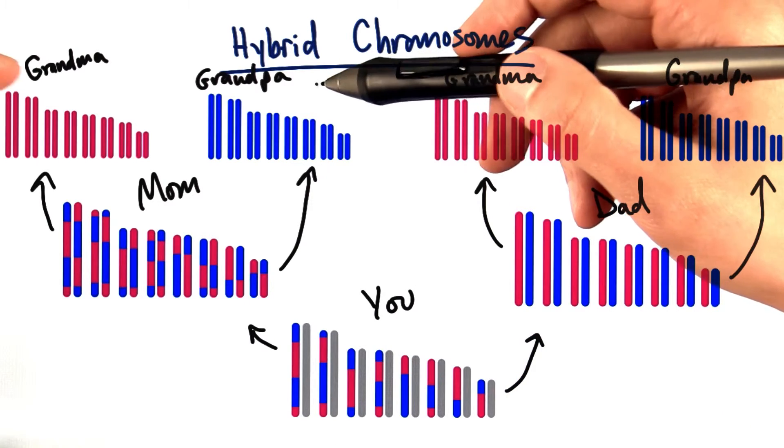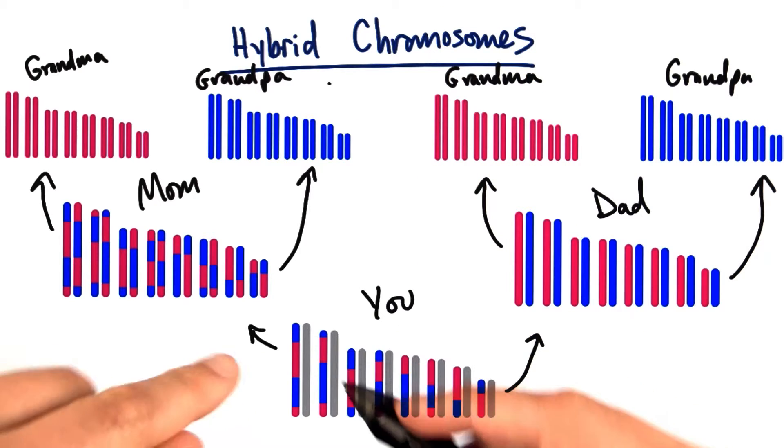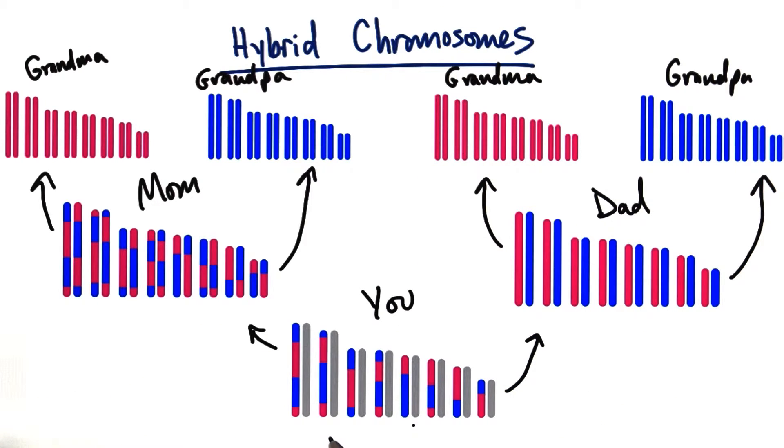Now we could go back in time to your great-grandparents, and we could have an even finer resolution map with four colors instead of two. Or your great-great-grandparents and do eight colors instead of four.